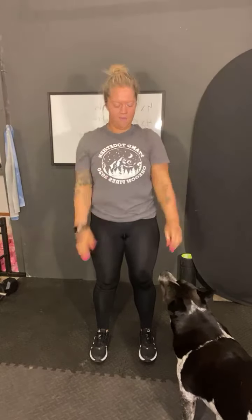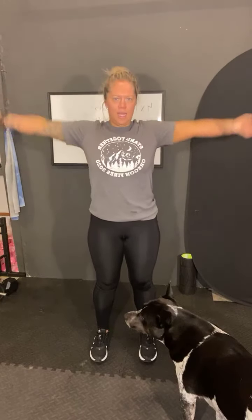So arm circles. One, make them really wide. Two, three, four, five, six, seven, eight, nine, and ten. And then ten backwards.